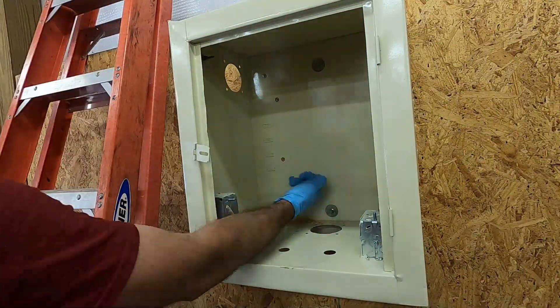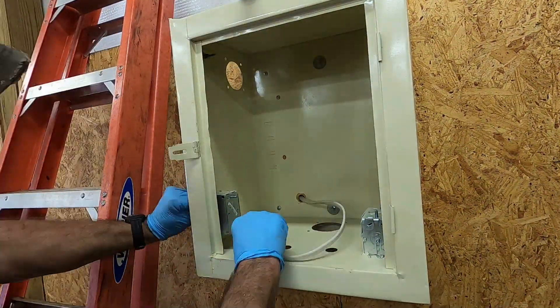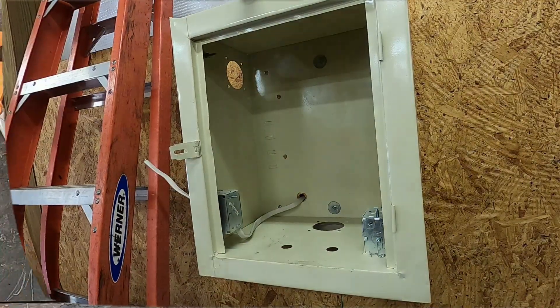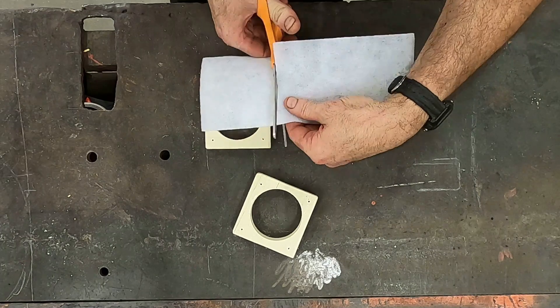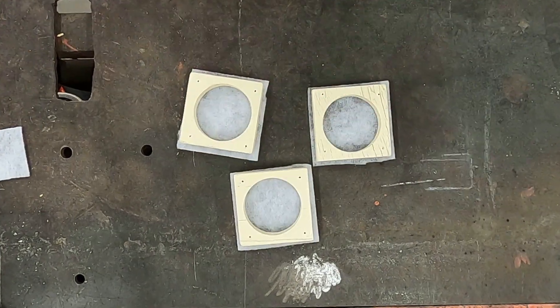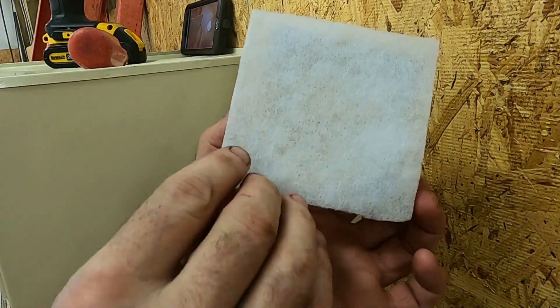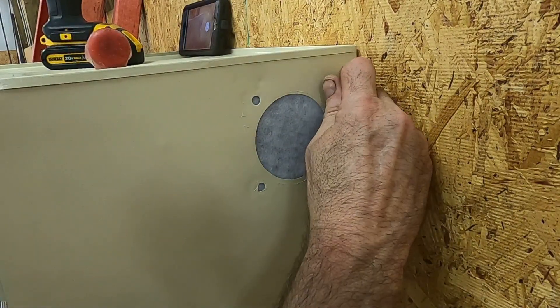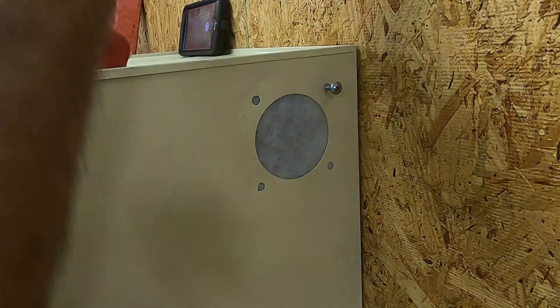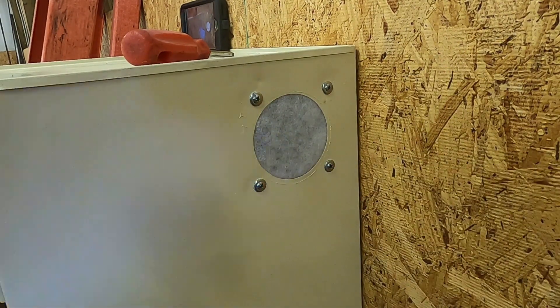With the box secured to the wall, I drilled a hole through the OSB for the power wire. The ventilation holes are designed to let warm air escape through the top of the box while pulling cooler air in through the bottom.